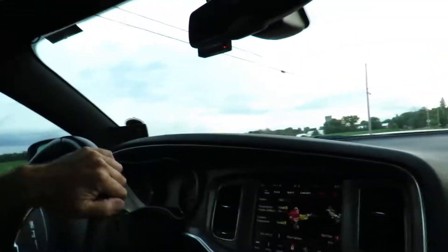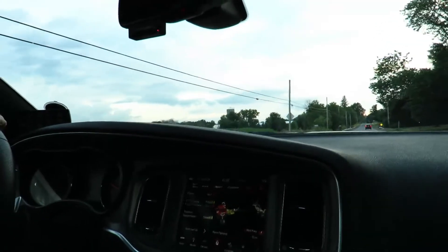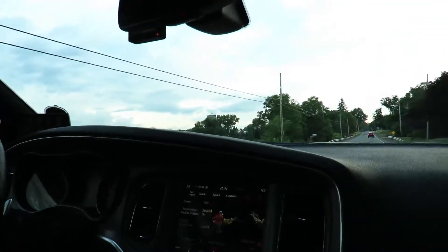Yeah, I guess this has got traction control. It does. All these like — that supercharger sounds so cool. I know, they sound cool.